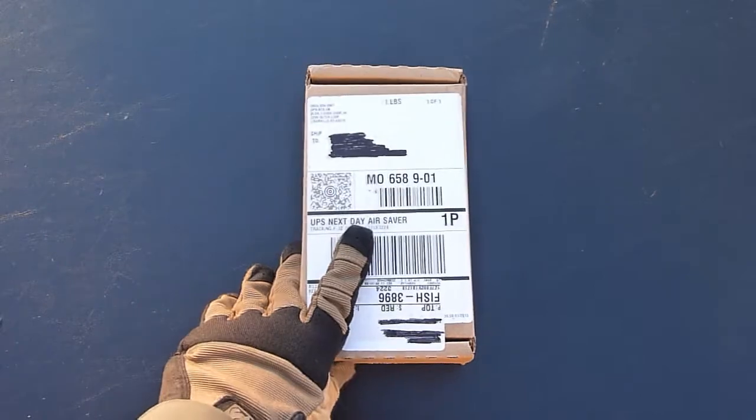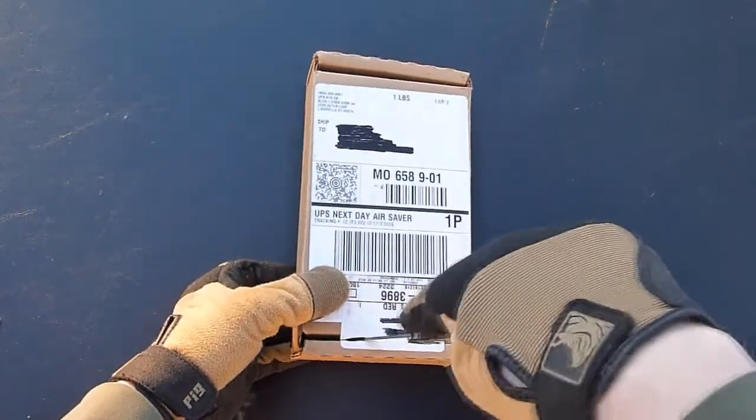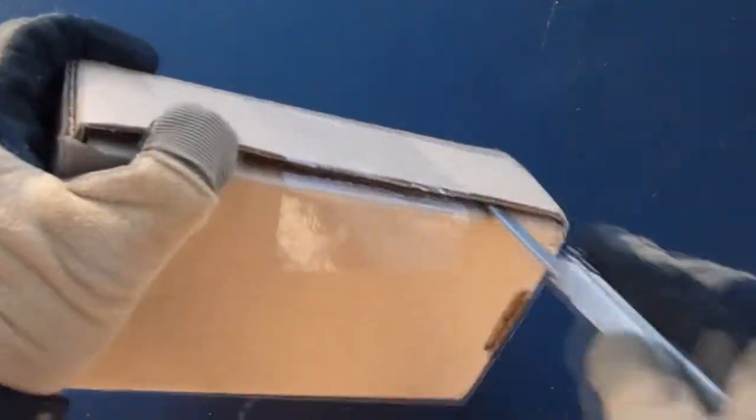I'm just gonna do a quick unboxing, not really gonna go over the features of the phone, because this is a little bit different for my channel. Hopefully you guys don't mind. I got the one-day shipping, so that does account for how fast it shipped.